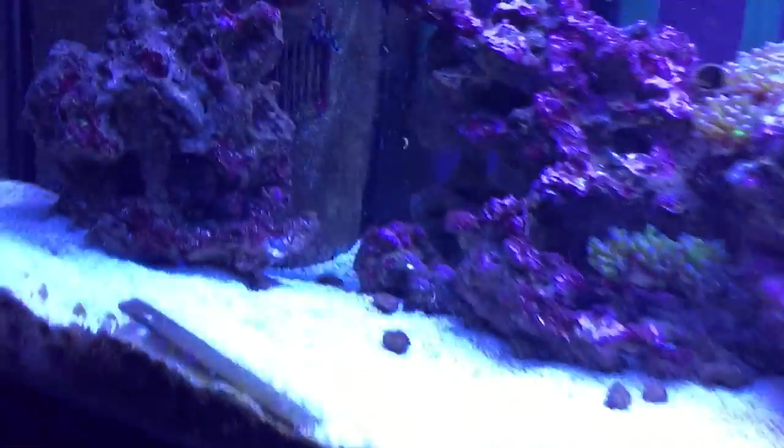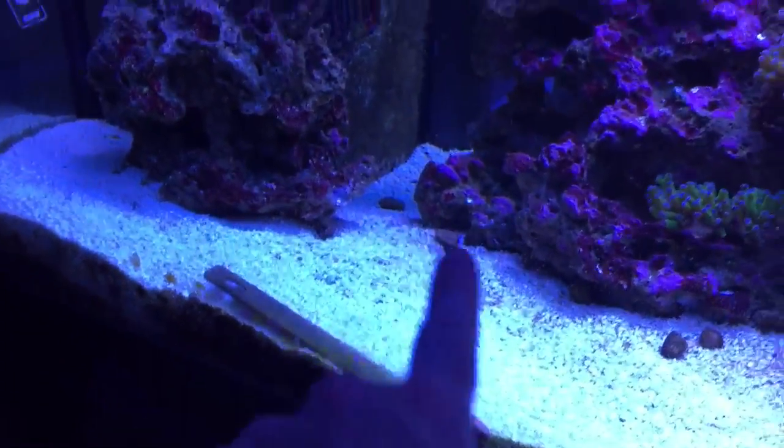My sump is pretty clean. I removed one of the rocks from the tank to give the fish more swimming space. I would have taken it out completely but it's a shame to not have that bacteria in the tank, so I threw it in the sump. That big rock used to be right here — now there's a lot more swimming space for the fish.